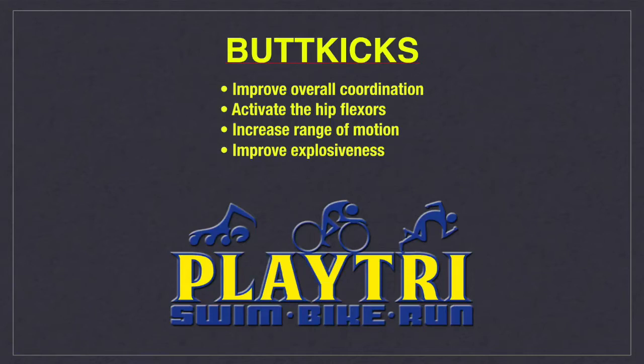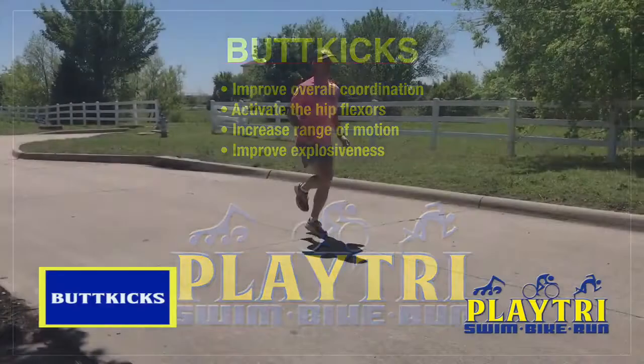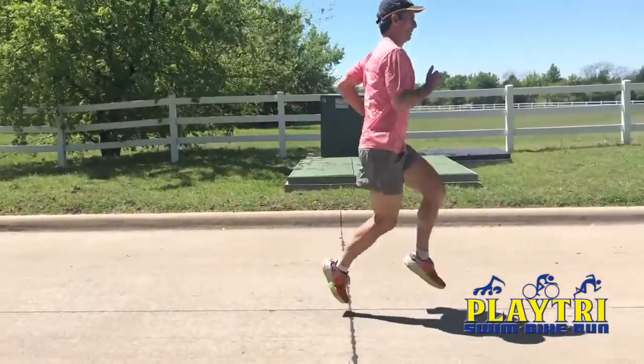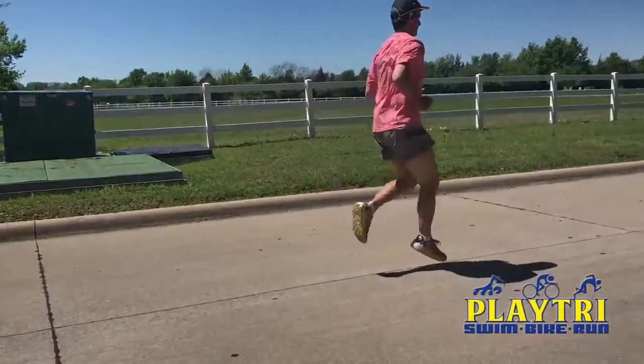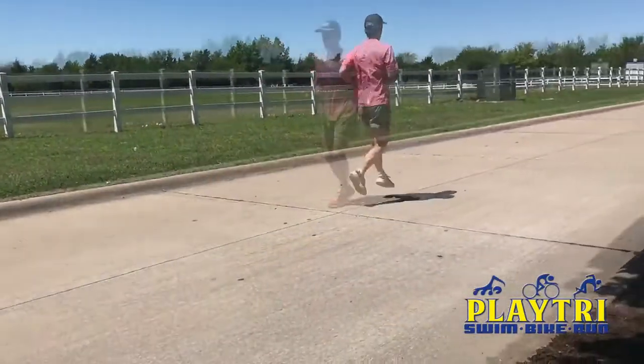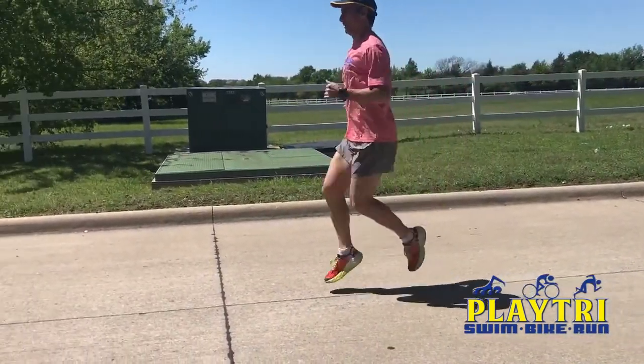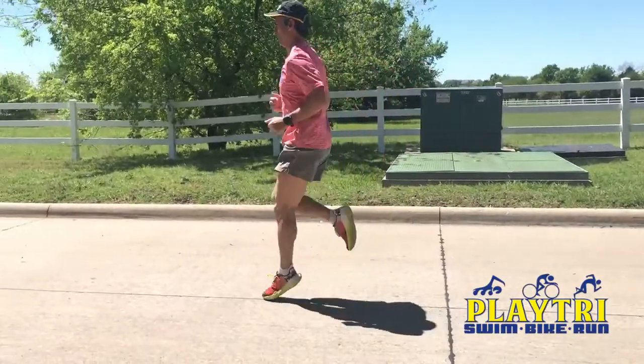When performing this drill, you will travel forward by slightly leaning forward, pumping your arms and driving the knees high with your toes flexed upward. Bring the heel underneath the glutes and hips and make contact underneath while maintaining a high knee lift. You will not kick or make contact behind the butt — you will make contact under the glutes and hips.